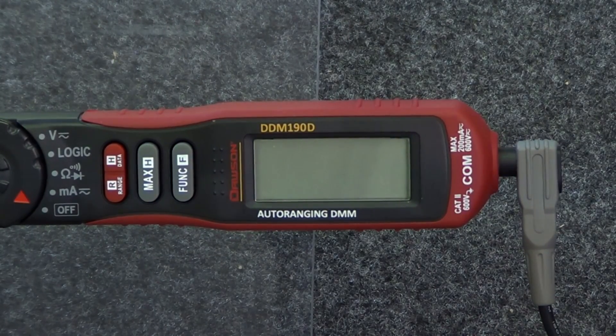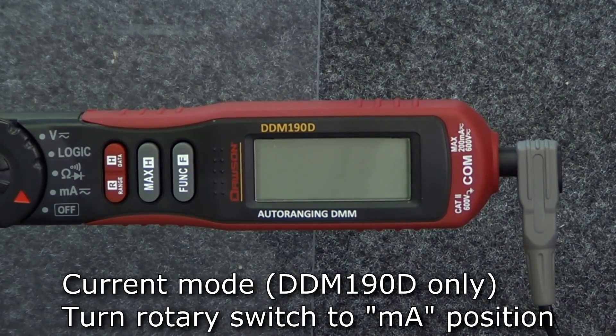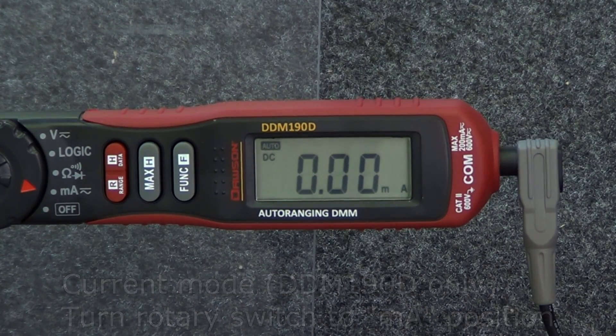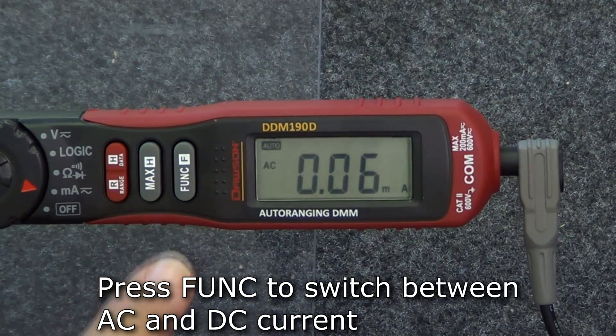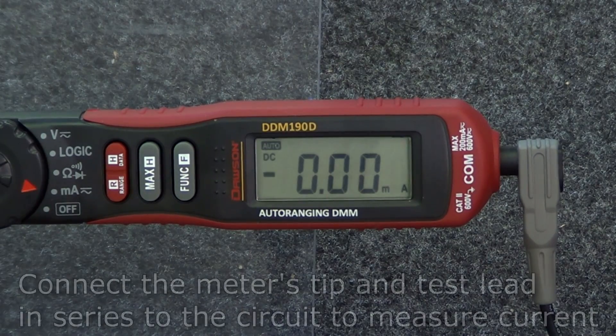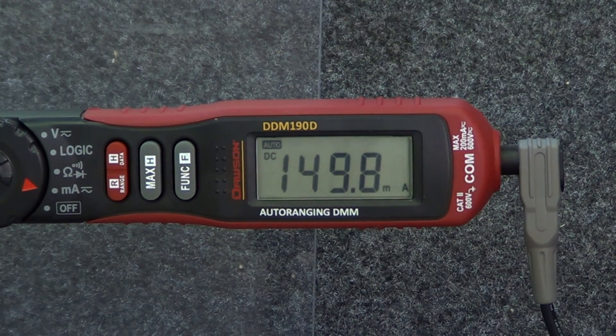The DDM-190D has two features that are unique to it. The first is current measurement. Rotate the rotary switch to the current position. To select either AC or DC current, press the function button to switch between the two. Extend the tip and connect the test lead to the meter and connect them in series to the circuit under test. The measured current will be shown on the display.